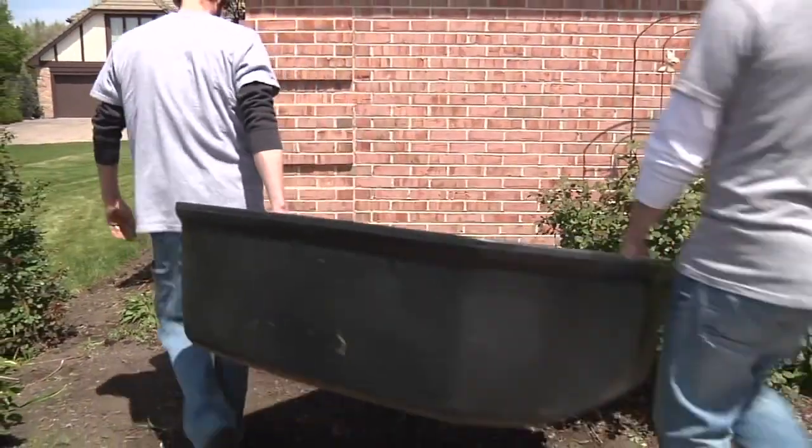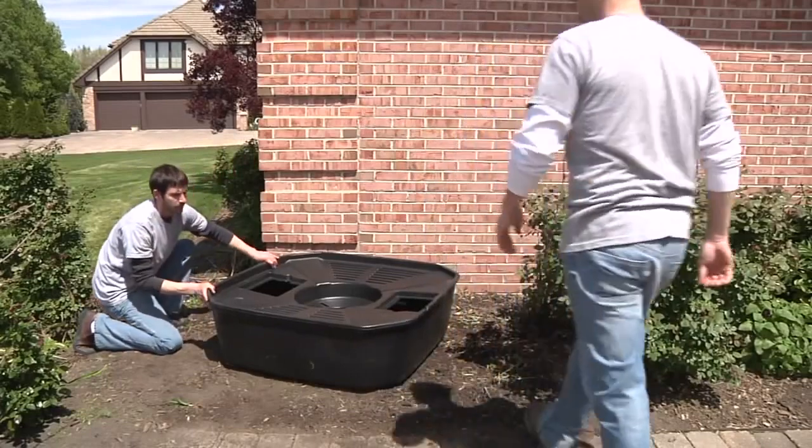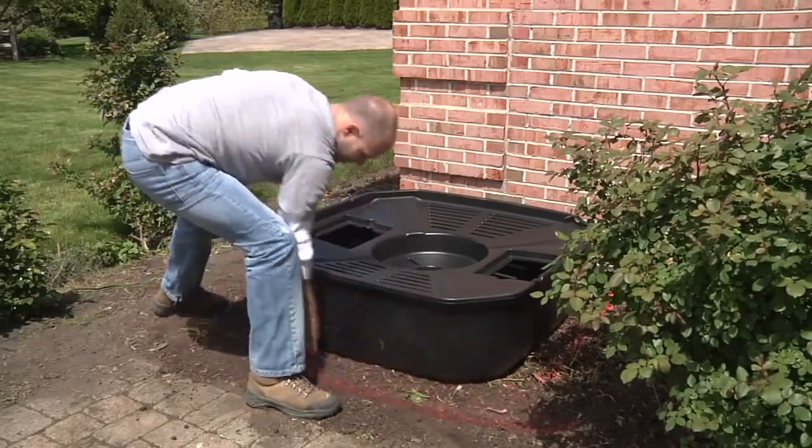The first step to installing a fountainscape using the AquaBasin system is to determine a location for your new water feature. Using a can of marking paint, spray an outline of the basin to use as a guide for excavation.